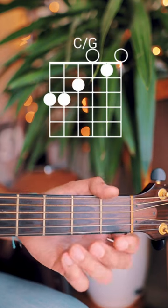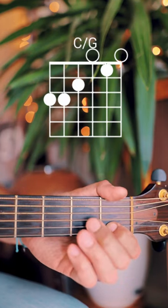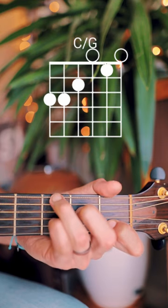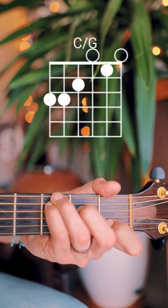Here's how you play a C over G on guitar. Start by placing your index finger on the first fret of the B string, your middle finger on the second fret of the D string, your ring finger on the third fret of the low E string, and your pinky on the third fret of the A string. Start from your low E string down.